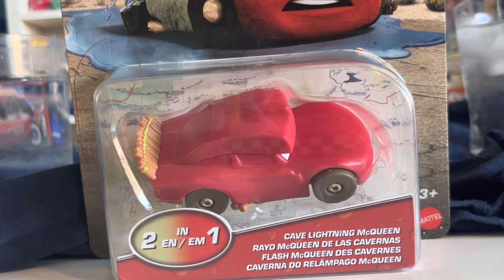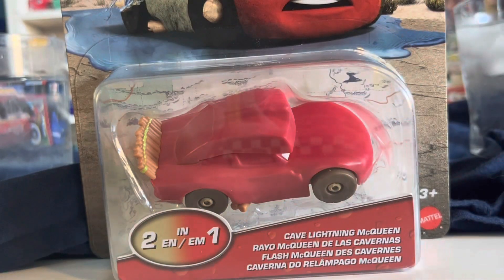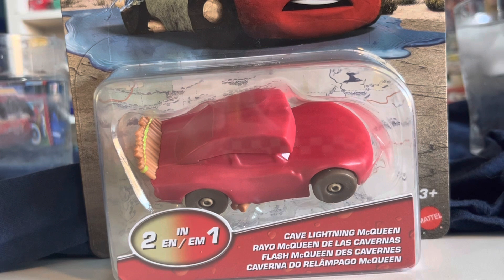They've already released him as a mini racer, of course the normal 1:55, you have the color changer right in front of you, and I think there may have even been a playset version. So overall it's going to be a pretty easy car to find, at least I'm hoping — but I still don't have it yet.